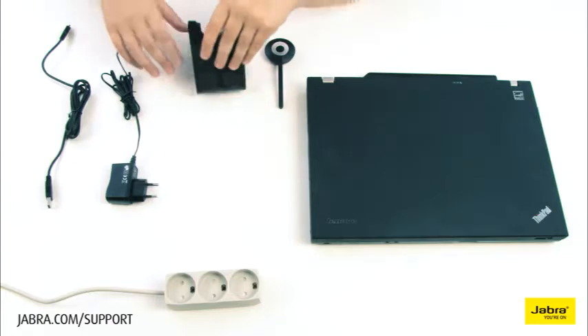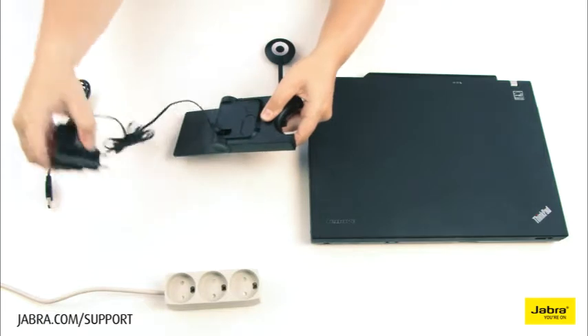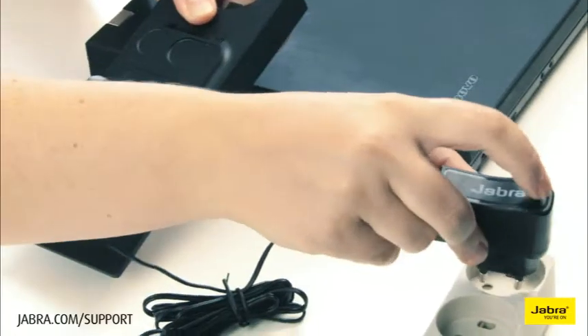Connect the provided power cable to the headset base and to a working electrical outlet. You will hear a sound upon startup.